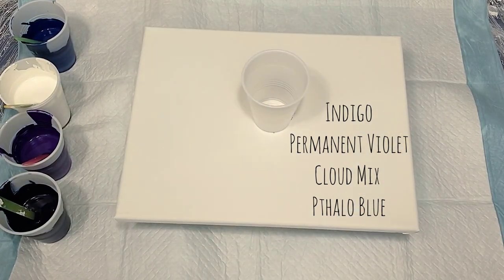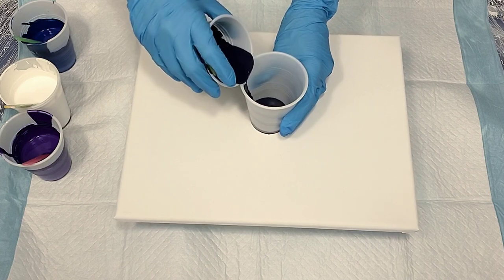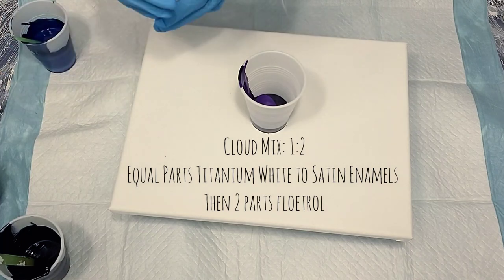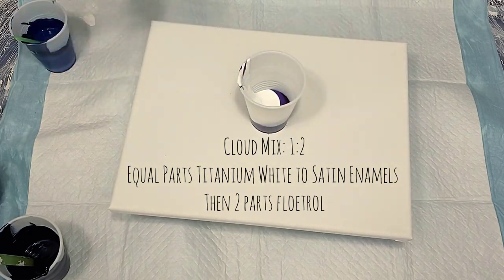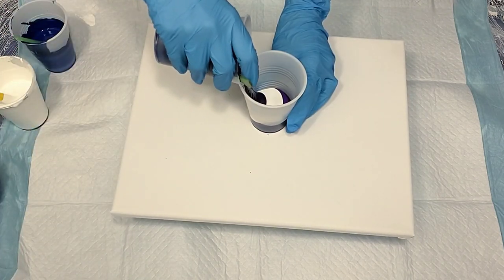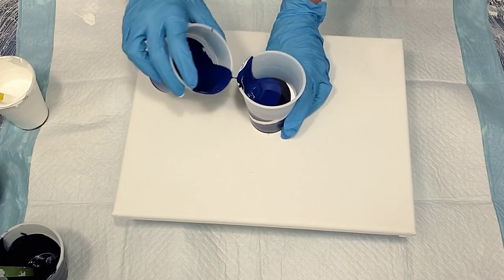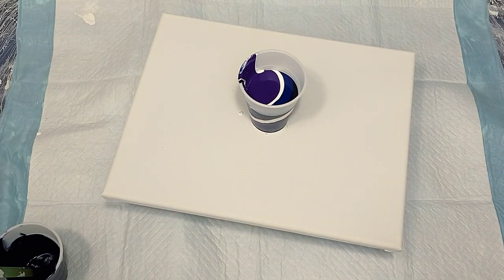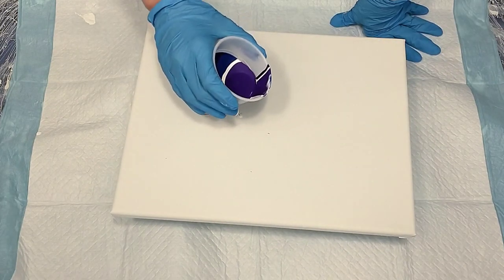I'm going to jump right into it with the colors. First is indigo, next is permanent violet, then my cloud mix. I'm going to go back in with the indigo, and then this is a phthalo blue. More of that cloud mix, and I ended with permanent violet.